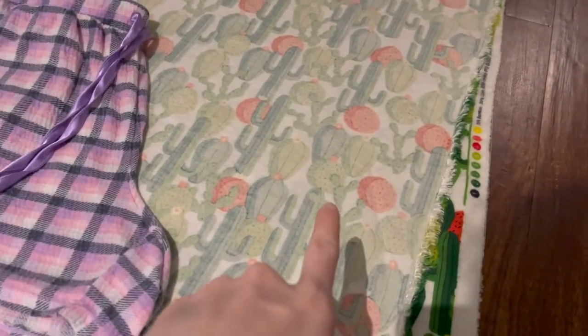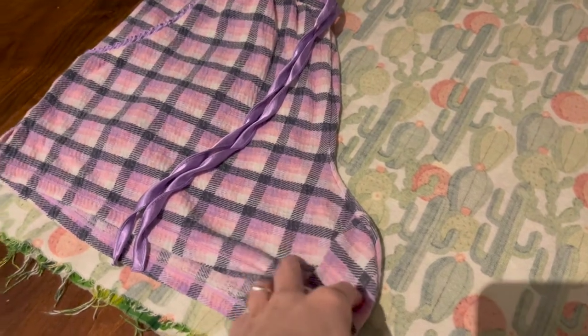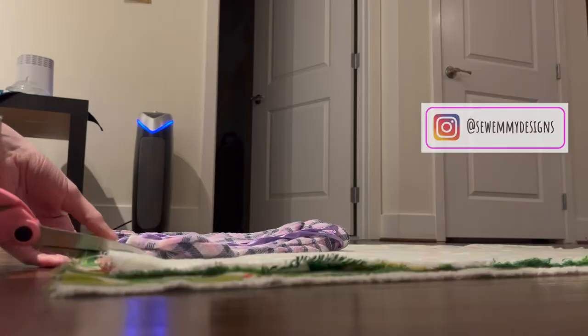For these no-pattern pajama shorts, what you're going to want to do is take your fabric and fold it in half. You're going to take your older pajama shorts — these are what we're going to use to base off the pattern pieces for our size.